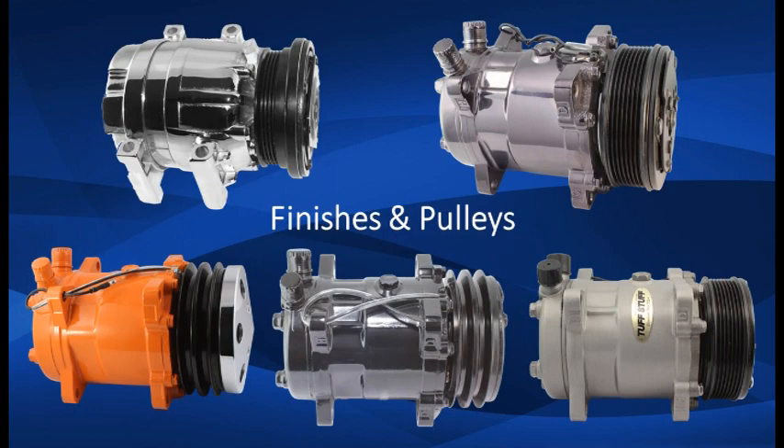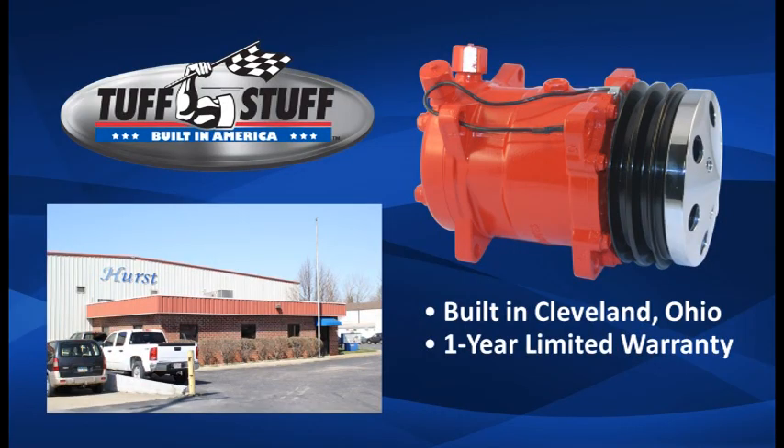Compressors include 2, 4, or 6 groove pulleys depending upon the part number. Made from 100% new components, these are new, not remanufactured compressors.